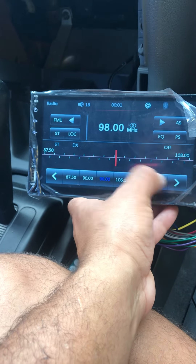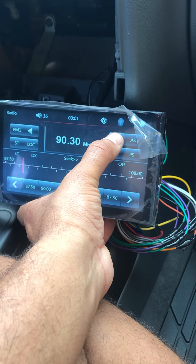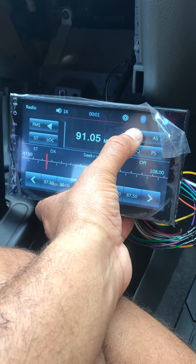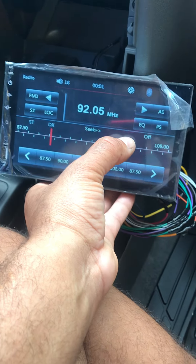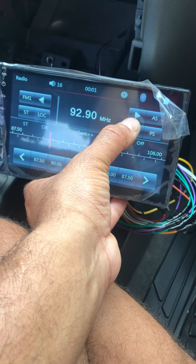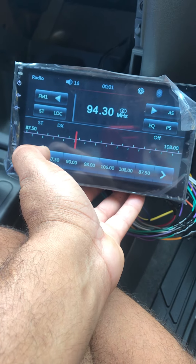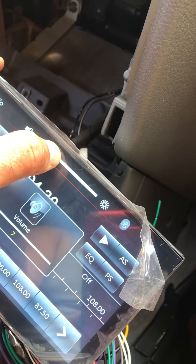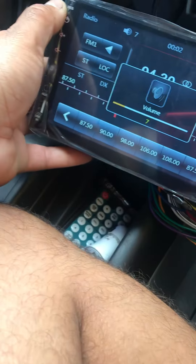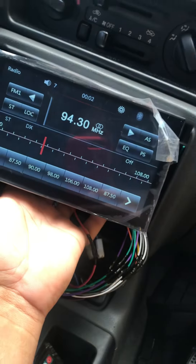The ignition is on and there we go - radio is powered up. Seems like it's working. Not bad setup. The radio looks pretty nice. It has automatic touch - everything is touchscreen, even the volume. Not bad, people. For a $50 radio upgrade in your car, it's pretty damn good.